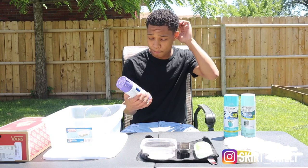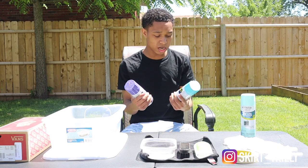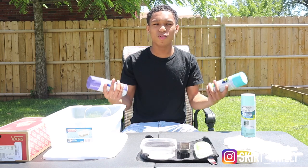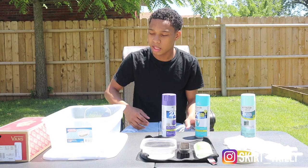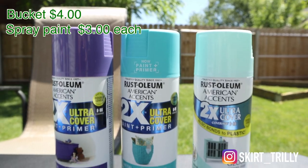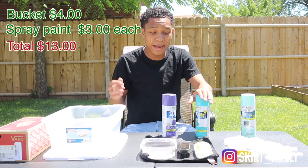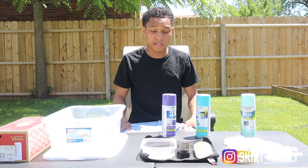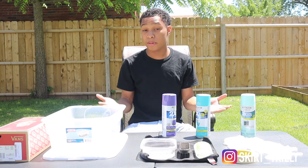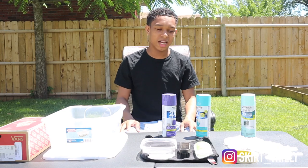Now we have our paint, and I'll put everything in the description. What's so cool about this custom is you can do it for less than $20 — I just went to Walmart. All you really need is a bucket, paint, and shoes, or you could do this on anything you want. You could customize a laptop cover, a PlayStation controller — make sure you take it apart first — but yeah, you guys get the idea.